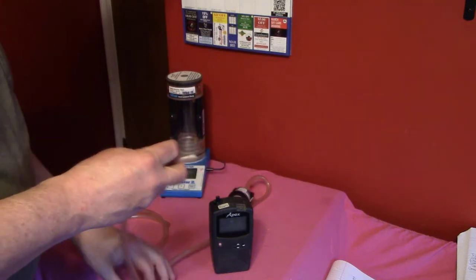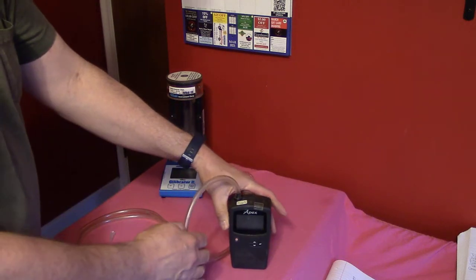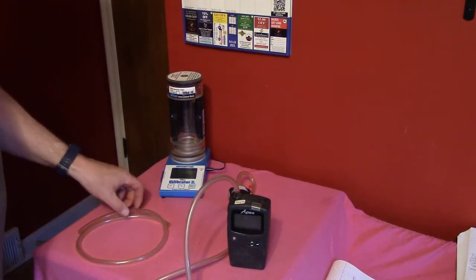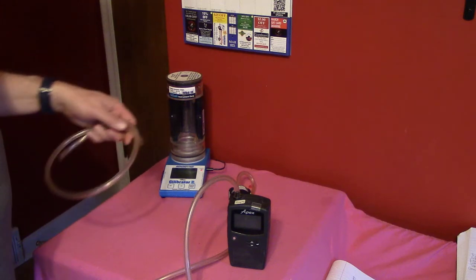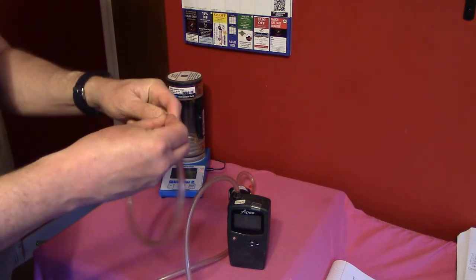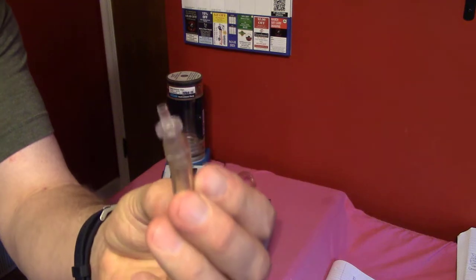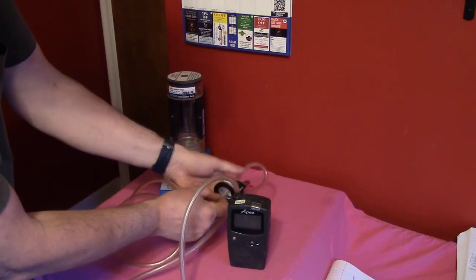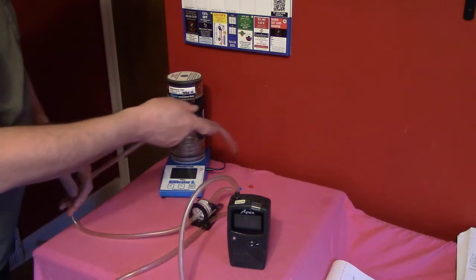I'll connect the tubing to the inlet of the sampling pump. Next I'm going to connect the inlet of the filter to the outlet of the calibrator, putting a tubing connector into the tubing, inserting that connector into the inlet of the filter, and then connecting it to the outlet of the calibrator.